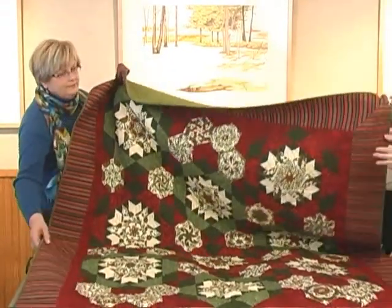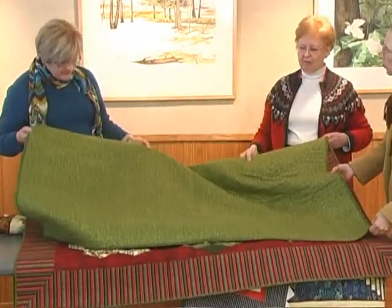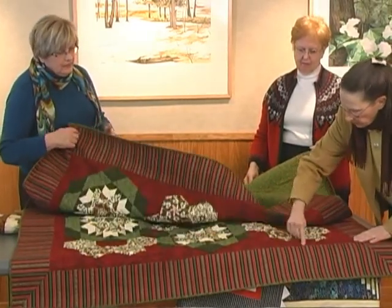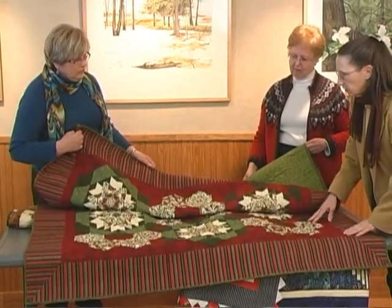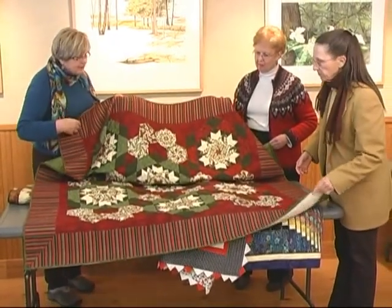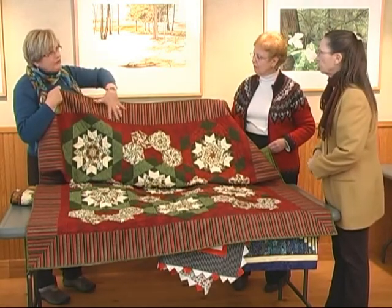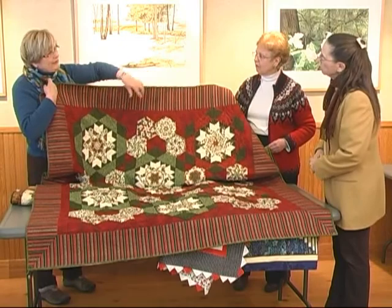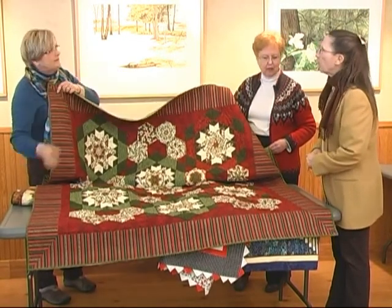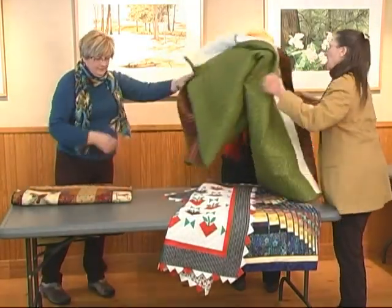On the back of this kaleidoscope quilt, it was done with a longarm — it has a pattern that is repeated, not random. The other thing I did on here: if you use a stripe in your border, it looks more interesting and sometimes looks like you pieced it, but you didn't — the fabric already has that look.